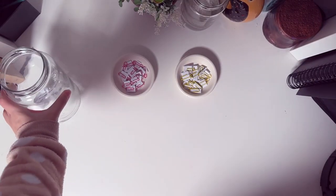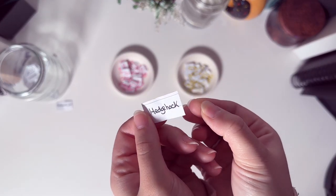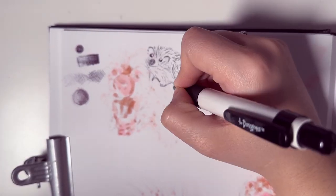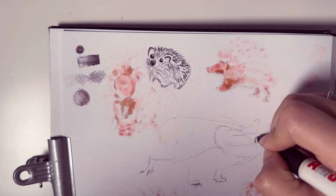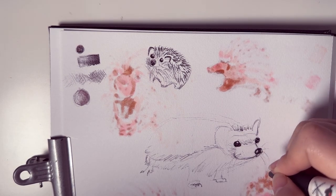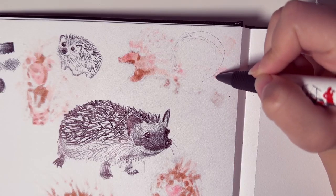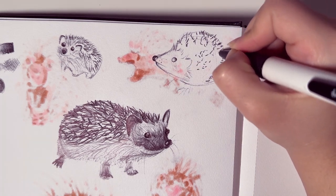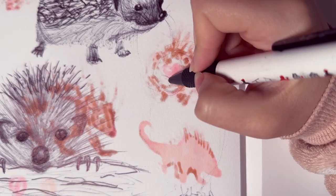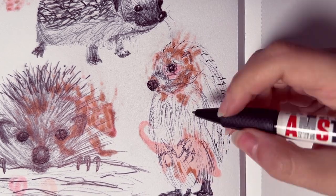Next the challenge is ballpoint pen and the animal is a hedgehog. I'm scribbling on the side to see how dark and light I can go with the ballpoint pen so I know how to use it in the drawings — I've never actually done a drawing with a ballpoint pen, so this is a first. I feel like it's much easier to draw the spikes of the hedgehog than the porcupine. I found a really cute pose on Pinterest of a hedgehog hanging over a piece of wood, and we are done with the hedgehog.